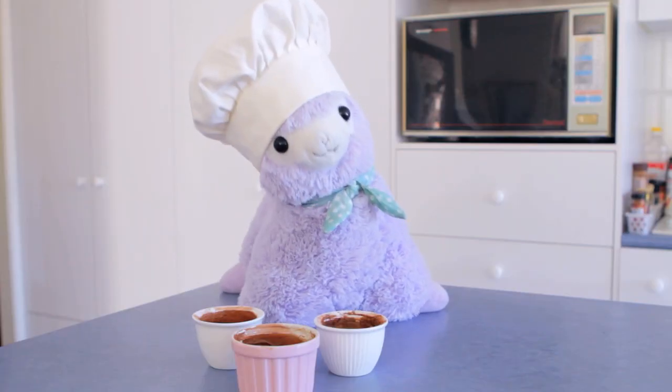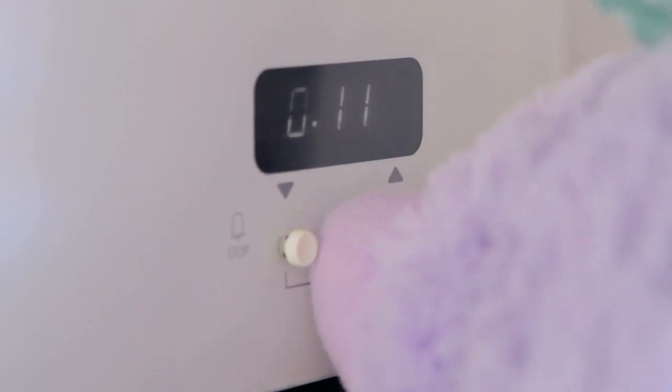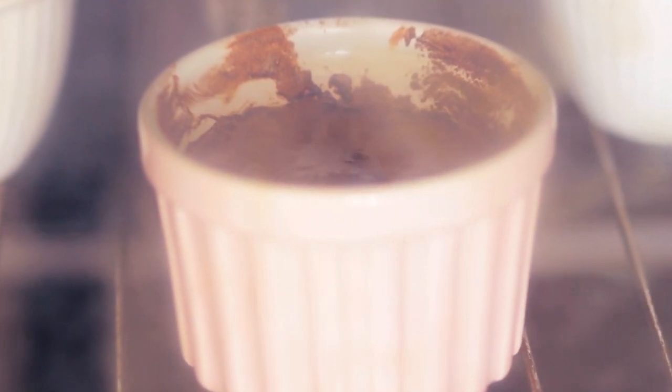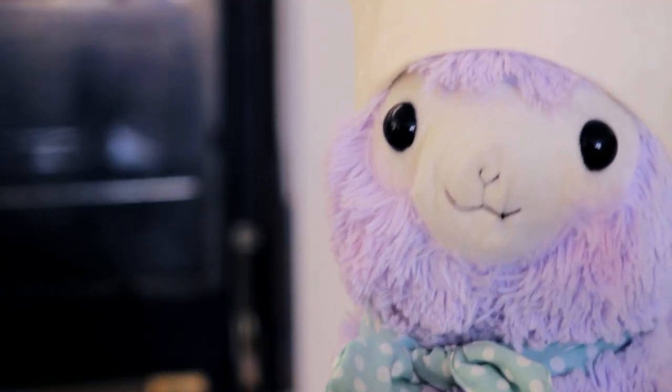Now it's time to use the oven. Bake for 13 minutes. Be careful not to over or under bake, as it will explode or not be good enough. And you know that's always trouble.